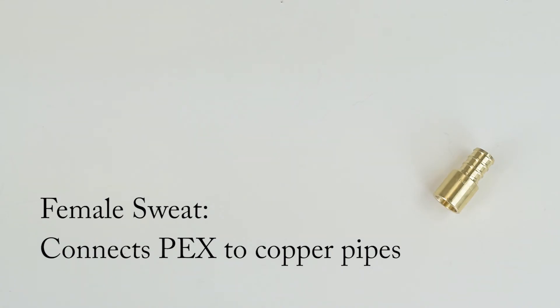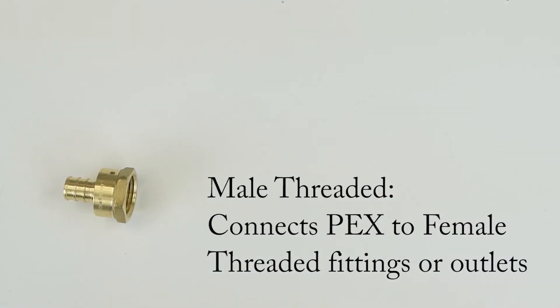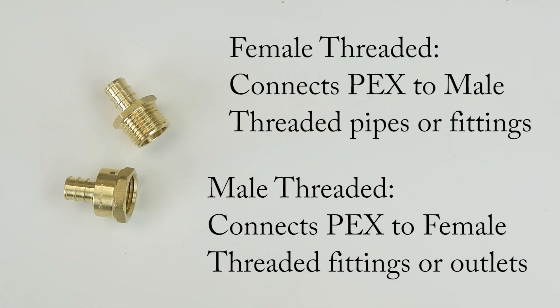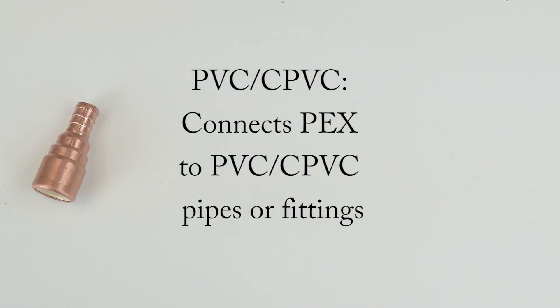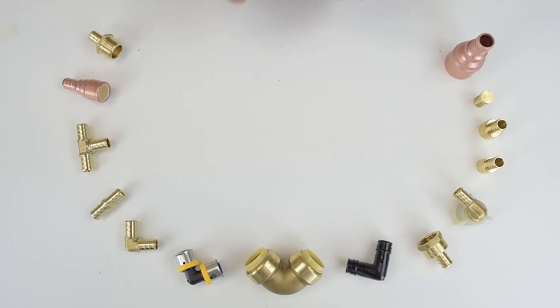Adapters: PEX to female sweat, which connects PEX to copper pipes. PEX to male sweat, which connects PEX to copper fittings or outlets. PEX to male threaded, which connects PEX to female threaded fittings or outlets. PEX to female threaded, which connects PEX to male threaded pipes or fittings. And PEX to PVC and CPVC, which connects PEX to PVC and CPVC pipes or fittings.